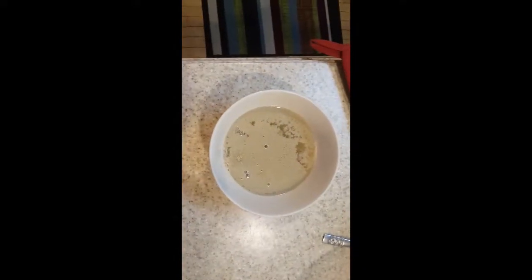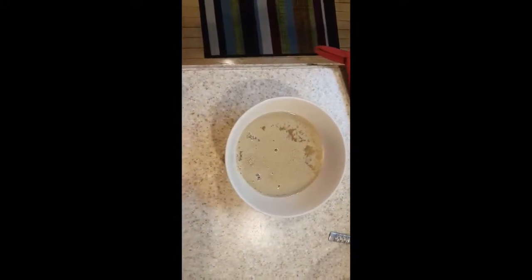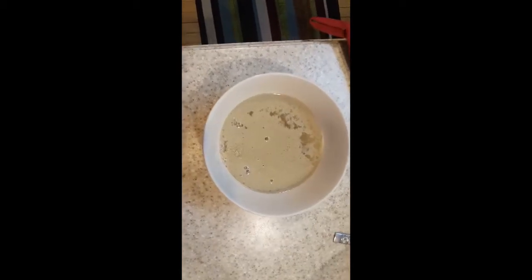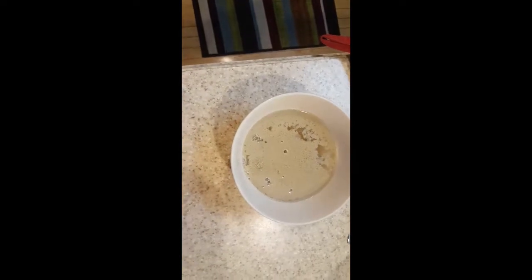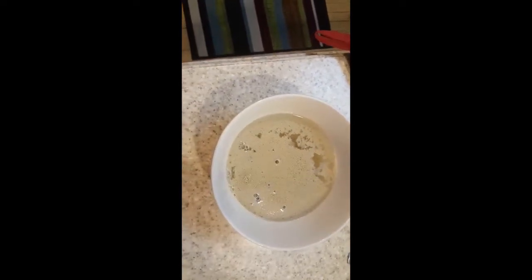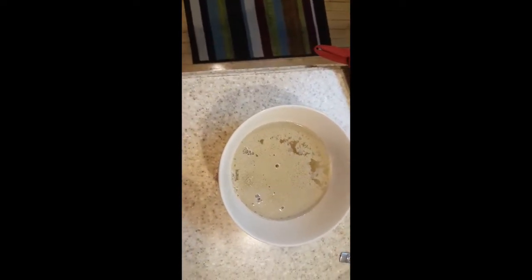Now I'm activating the yeast — that's warm water with some sugar and the yeast. It's already bubbling and it smells funny too, not like last time. It's supposed to froth over or something, so maybe it'll blow up. Then we'll start working with this and make some peasant bread — stay tuned, it's gonna be awesome.